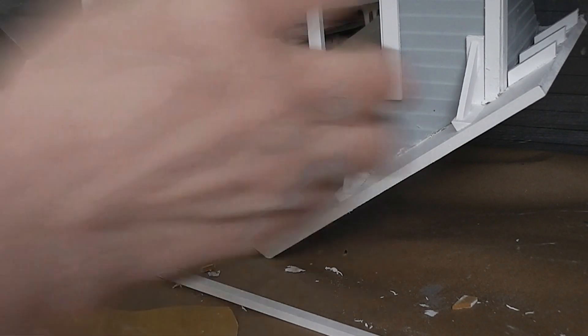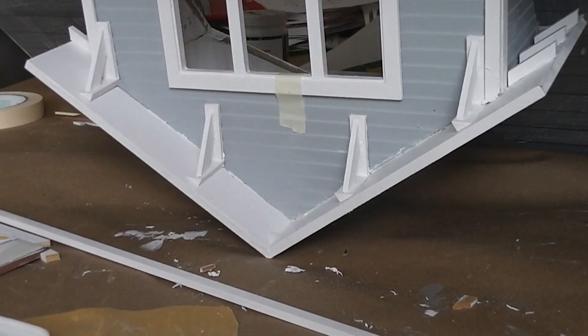I did put the rafter ends onto the sides of the dormer. I was going to do that on video but there was literally no way for you to see what I was doing because it's so tight and so dark in that area — I couldn't get lighting to work at all. So they went on basically the same way as the ones on the front porch roof. I just spaced them evenly, lined them up, and it's pretty straightforward.